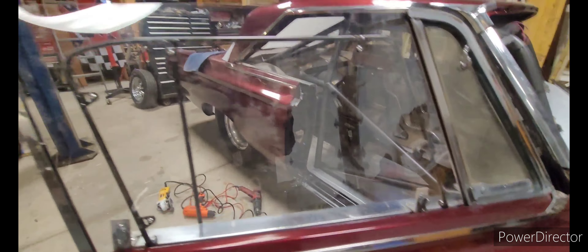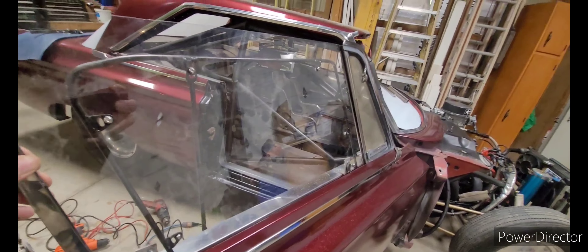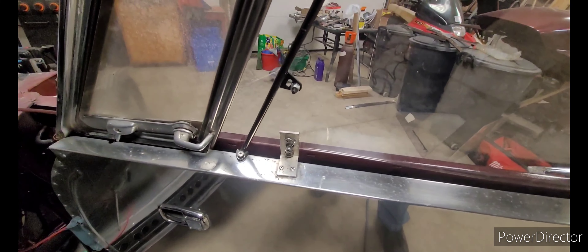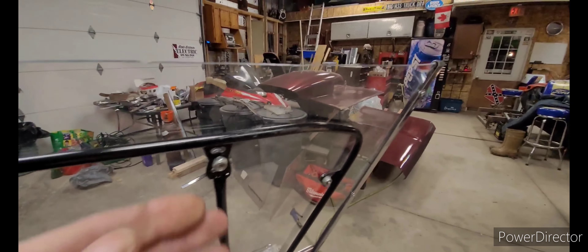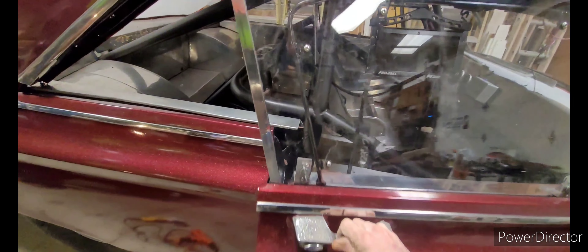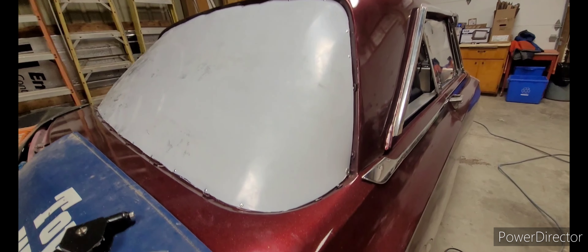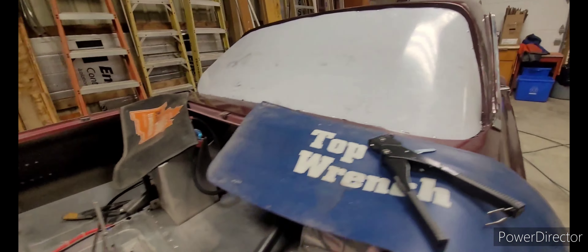He's actually got the window in — nice and solid, all been riveted in, everything's all nice and tight. Fittings are in there, nice new rivets, a couple down here and up in the top. He's tightened up all the nuts for the window and the reinforcement. Good to go, looking good! That turned out really well. I'm going to finish off this side, and then we're going to put in the side window on the far side. Stay with us, we'll be right back.